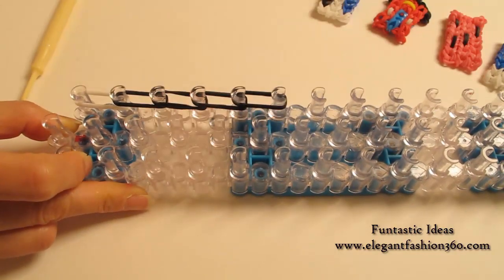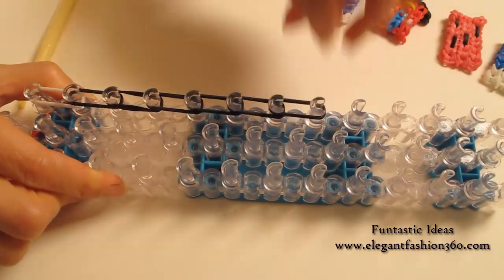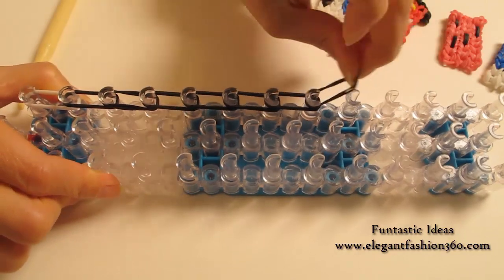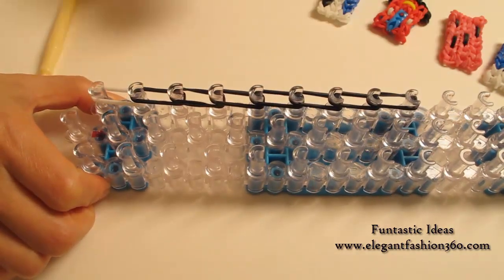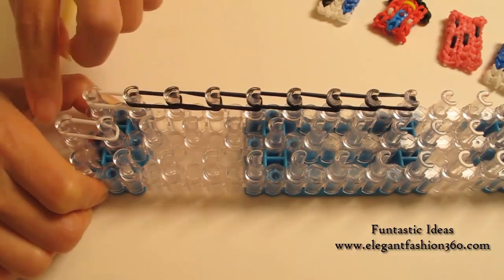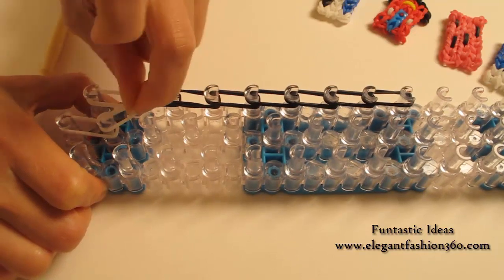Three, four, five, six, and seven. Now I'm going to start from the center. For the center, I'm going to do white bands all the way from first to second — two bands — and second to third.